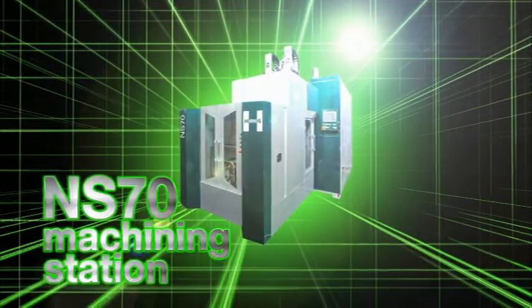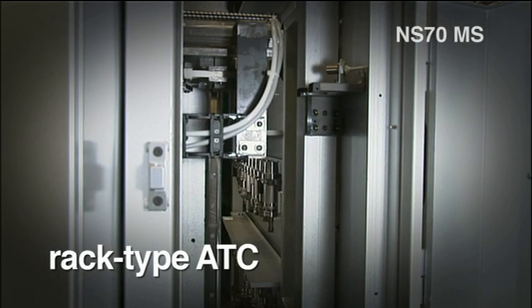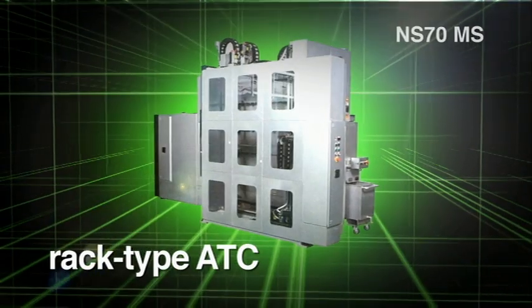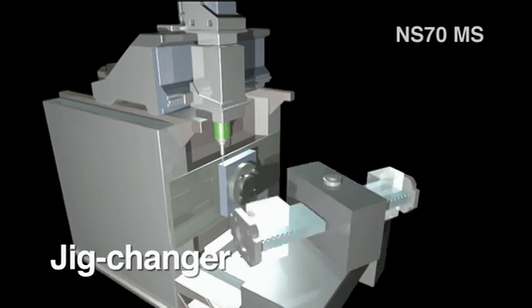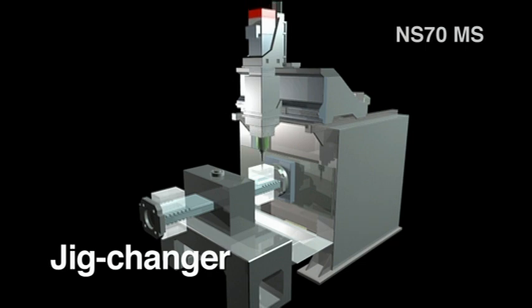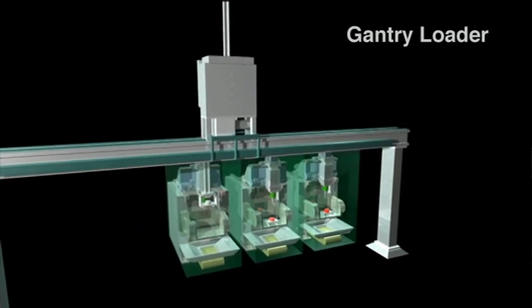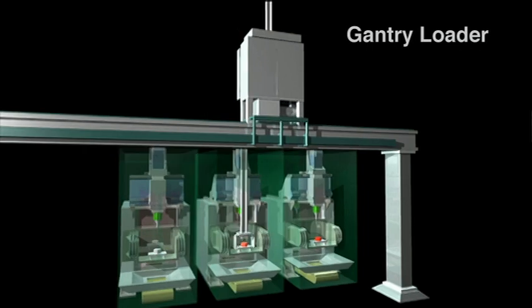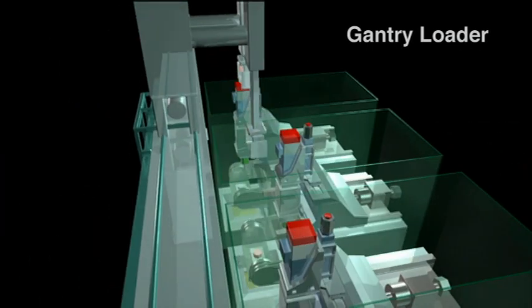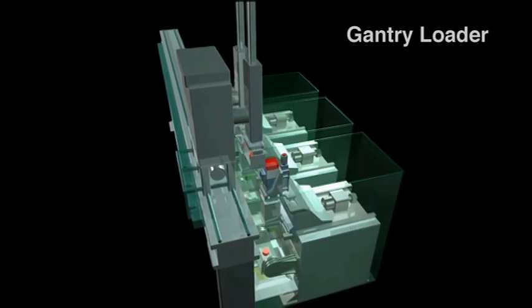NS-70 machining station. The NS-70 is equipped with a rack type ATC capable of accommodating a greater number of specified tool capacity. The jig changer realizes prolonged unmanned operation. The gantry loader features a wireless design requiring no cable surveyor that could be a possible cause of breakdowns and inflexibility in equipment layout. Introduction of a shifting function reduces equipment height, while allowing for incorporation into a production line with vertical machining centers.